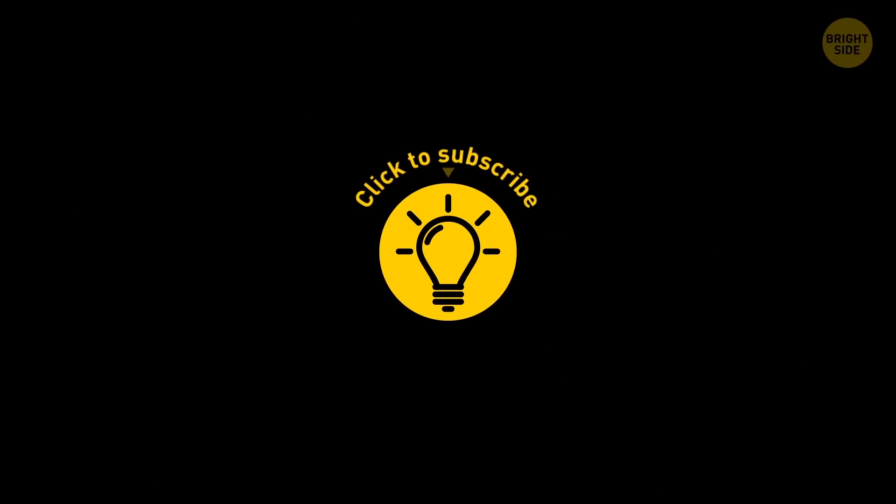So, if you learned something new today, give the video a like and share it with a friend. Here are some other cool videos I think you'll enjoy. Just click to the left or right, and remember — stay on the Bright Side of life! Bye bye! See you next week!